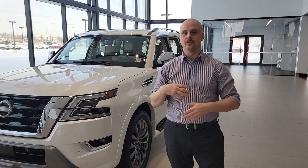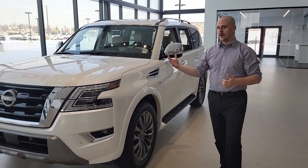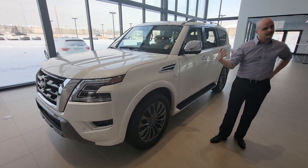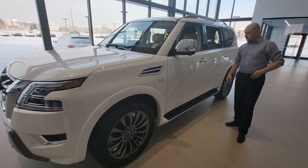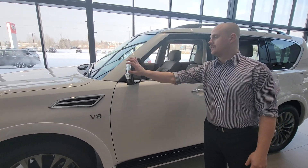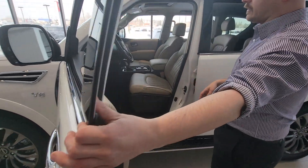First and foremost, the 2022 Armada — this is the Platinum. It's a V8, so like Sybil was talking about, a bit more of a gas guzzler, you'll spend more money on gas. But it does have the nice 22-inch aluminum alloy wheels, has the camera underneath here, and you've got the blind spot warning right there as well.